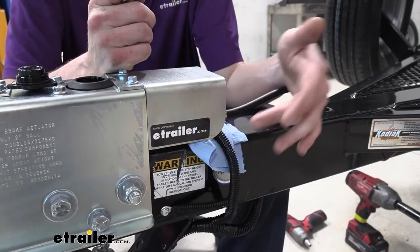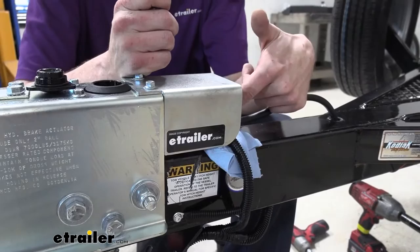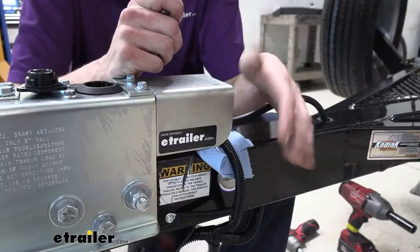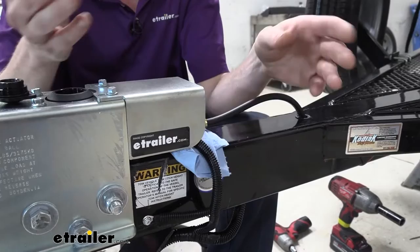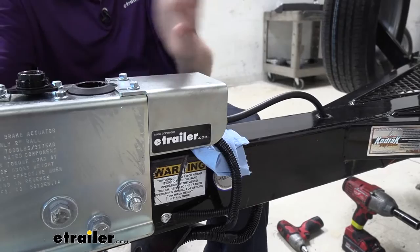We're also using the one that has the electric lockout for backup. That's nice for boat trailers because when you put it in reverse, the reverse signal from your vehicle activates the circuit, goes to ground, and activates the solenoid to prevent the brakes from engaging. That really comes in handy when you go to launch your boat — if you're backing down a ramp and the brakes are applying, it's going to be a very difficult time. They also offer these in manual versions where you have to get out and pull the lockout to activate it.